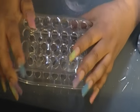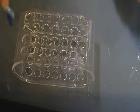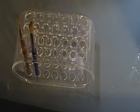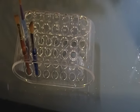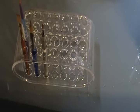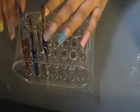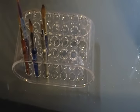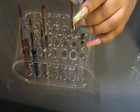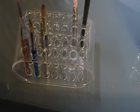I suction it on the table, and then all I have to do is add my brushes through the little holes and organize them. On this side I can add the one I use for gel and some blush.